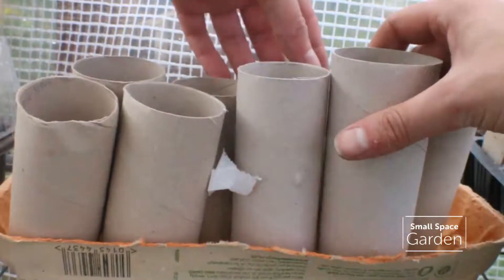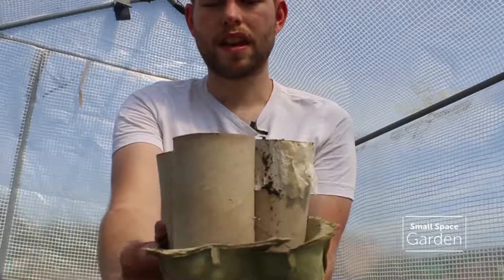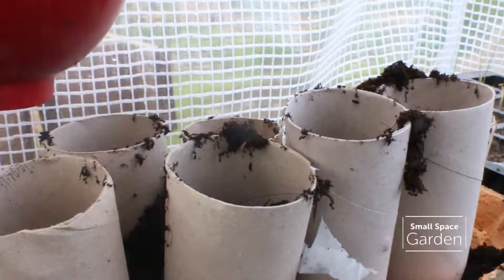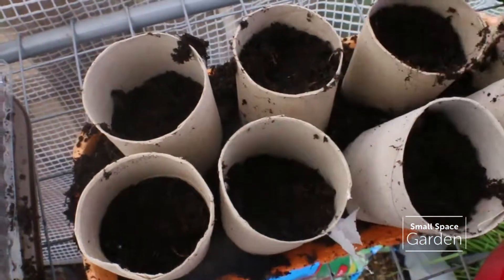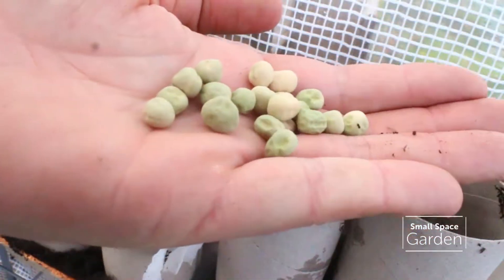You can see I've done them in toilet rolls and they're coming up nicely. It's been nice hot weather for them so they're coming up pretty quickly. They germinate very fast anyway — they're great things to grow, really easy.